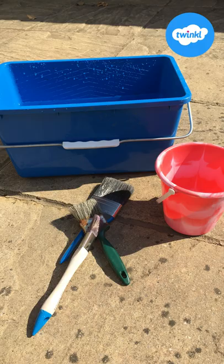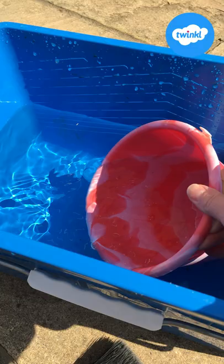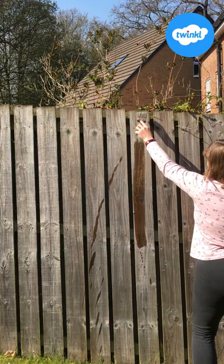Hello, it's Joanie from Twinkle. Let me show you how we can have some fun with water painting. Fill a bucket with water, then get some brushes of different sizes and a smaller bucket. Refill your small bucket whenever you need to.